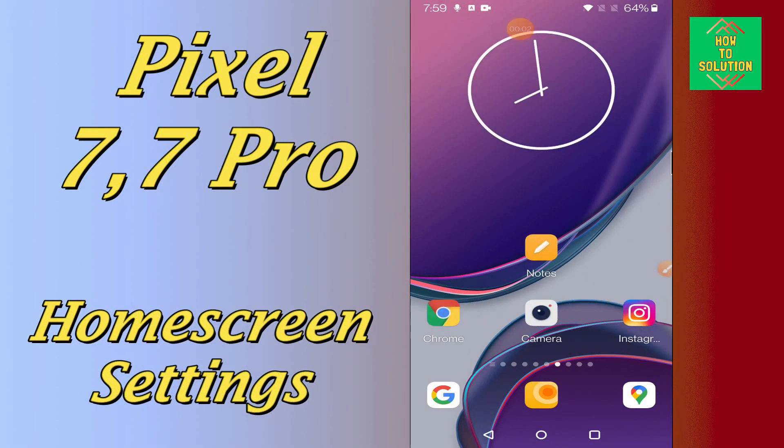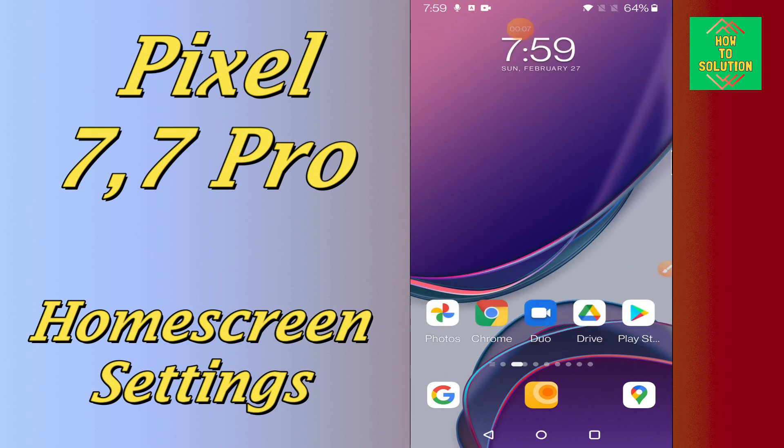Hello everyone, hope you are doing great. In my today's video tutorial, I will tell you about the home screen settings in your device Google Pixel 7 and 7 Pro.